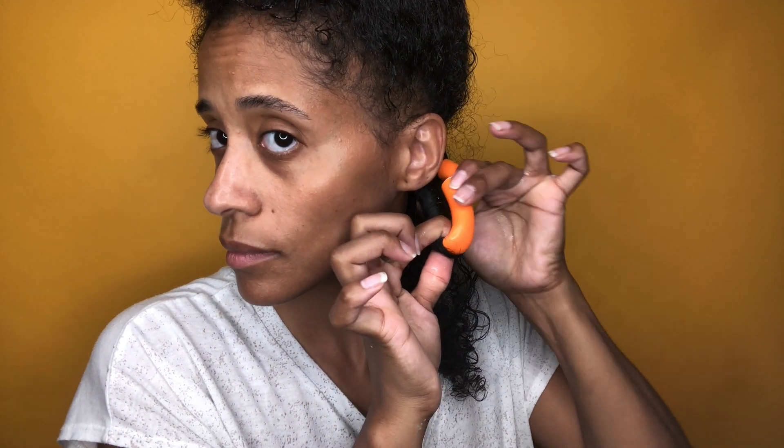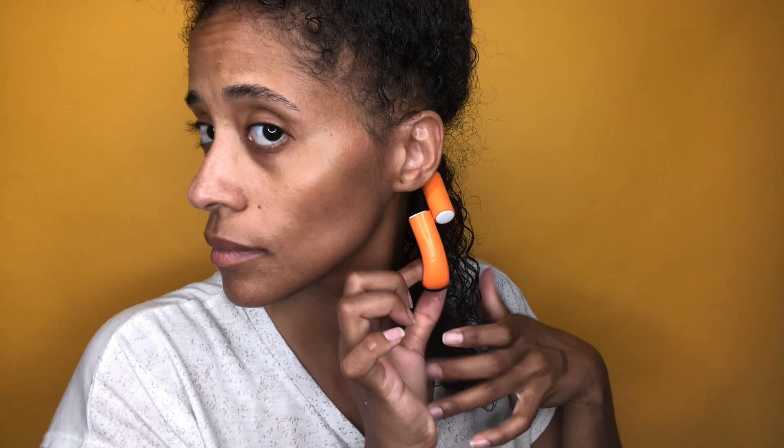Fold over the top to secure that, and then add some product. I like to use a little bit of gel just to give me that hold, and make sure that you smooth it all over the end. If your end is not smooth, it will not turn out smooth when your hair is dry. So make sure that your ends are smooth and then fold it over.